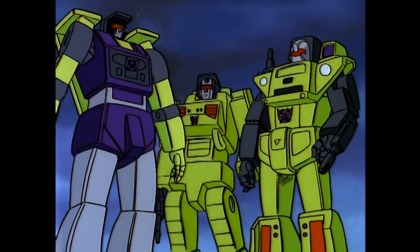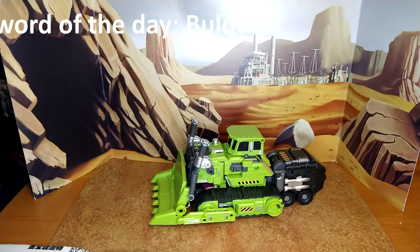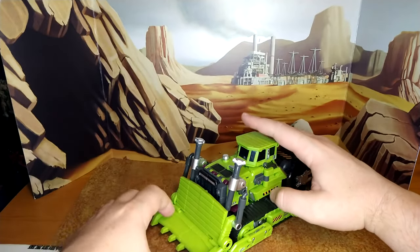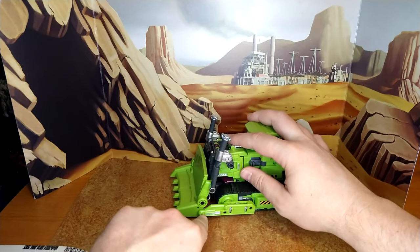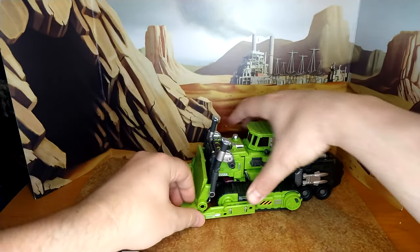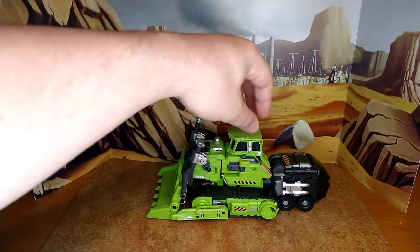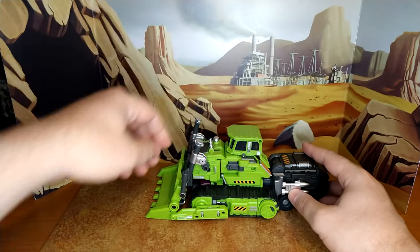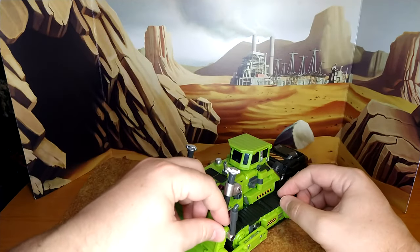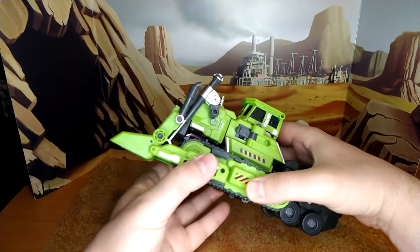Now let me transform him — this one's not too bad. Here he is in bulldozer mode, which funny enough in French is also 'bulldozer' — not that different, so that's the French word of the day. I love this bulldozer mode — the shovel looks really good. These pegs will unpeg pretty easily but when you peg it you have good movement — you can lift it up and down. It rolls pretty well. I like the arm part acting as a little trailer; I think it fits.